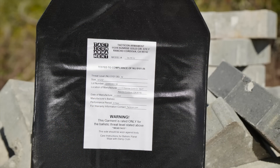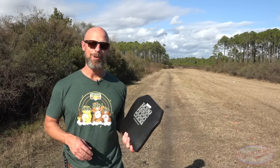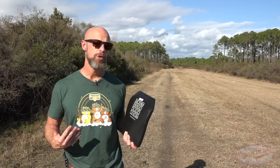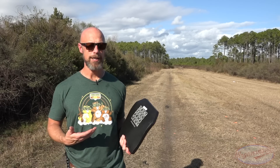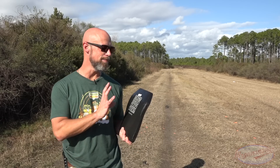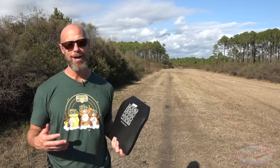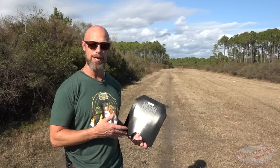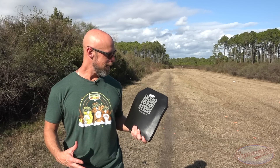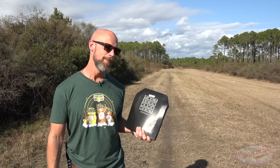Obviously for those who are new here, I am not an NIJ lab, but I do the best I can with my redneck equipment. We have a box full of clay sand that we're going to be using as a backer to replicate what it would be like if it was actually on your torso, and we're gonna shoot it with a bunch of different stuff. It is multi-hit rated. I always wonder: do I start out with pistol rounds and work my way up, or do I start with 30-cal armor piercing rounds, or just start with some M855? I think I'm going to start out with some 855.